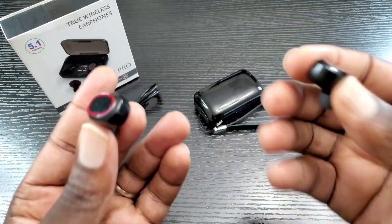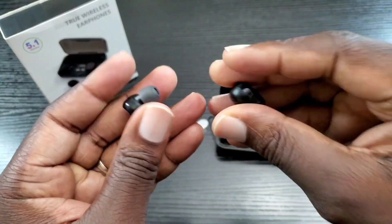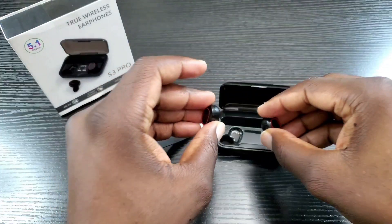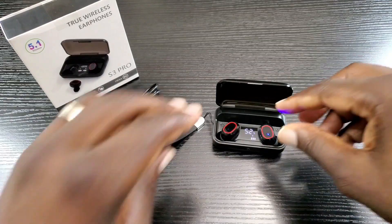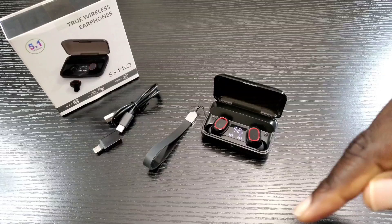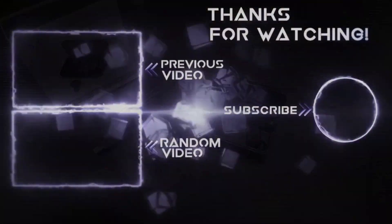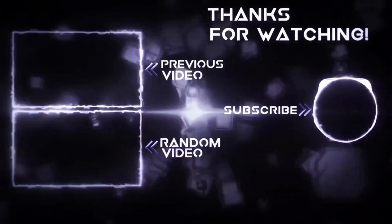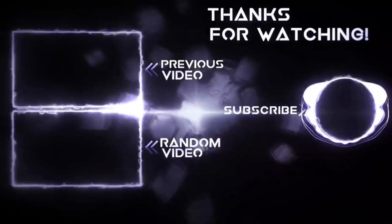You get a lot of features and options for under $50. If you're interested, head to the description as I will have a link posted there. Make sure you use the link in the description as it helps me out. Again, this is the S3 Pro true wireless earbuds. If you like this video, hit that like button, share, and subscribe. Thanks for watching, and until next time, keep it mobile.